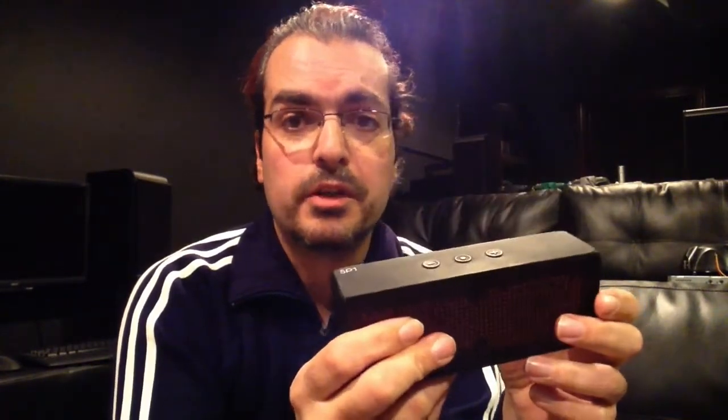This is made by Antec Mobile Products, or AMP. The model number is the SP1. I've been using this thing for a year and a half — I bought it in April of 2013, so I've had it a while.